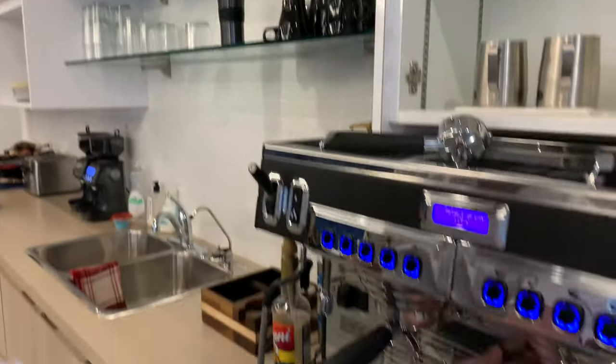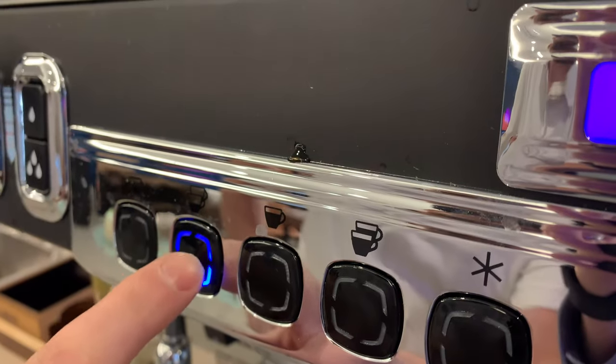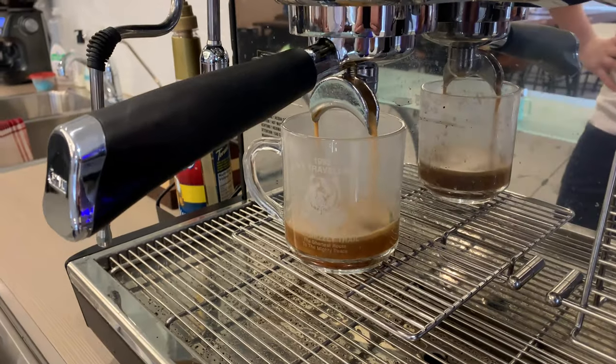Then get your favorite mug. Push this button and espresso will flow out of the machine like molten lava. You are blessed.